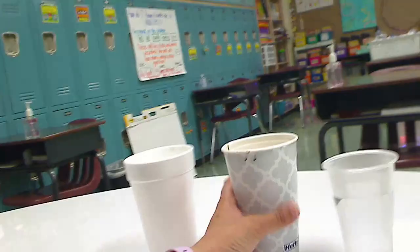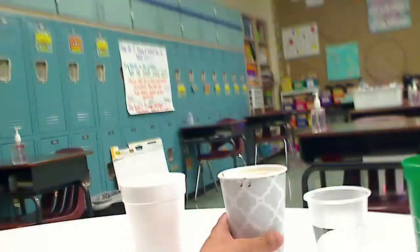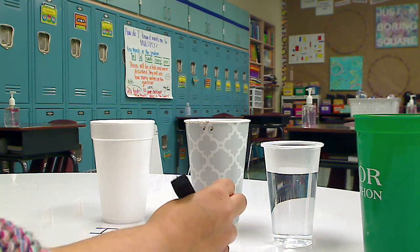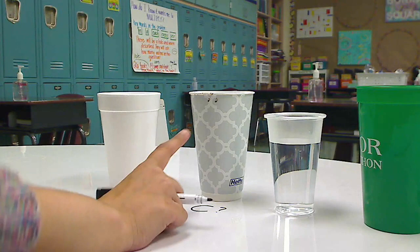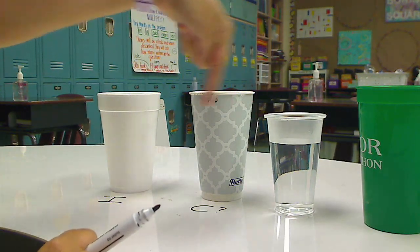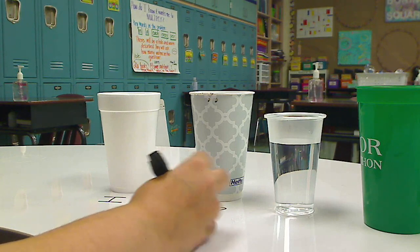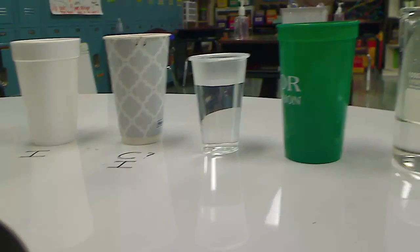Now, the paper cup. I can actually feel it — I can feel the hot water. It's not too bad, but I can kind of feel it. So I'm going to call it a conductor. But here's the thing: if you've ever ordered something from Starbucks that's a hot drink, they always put another thick paper around it — two layers of paper protect your hand. So it could be an insulator if done correctly.